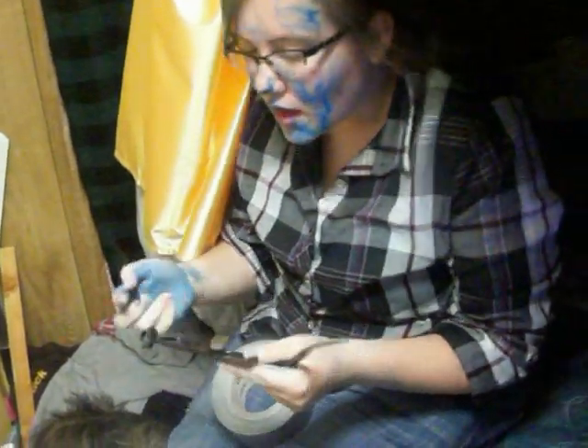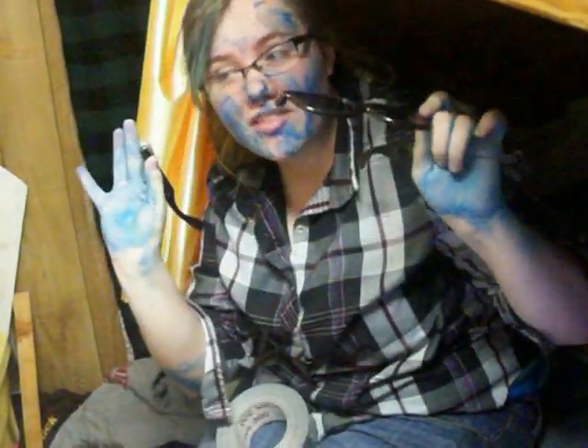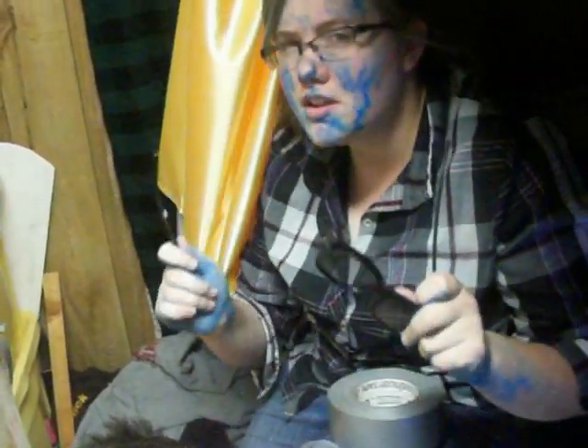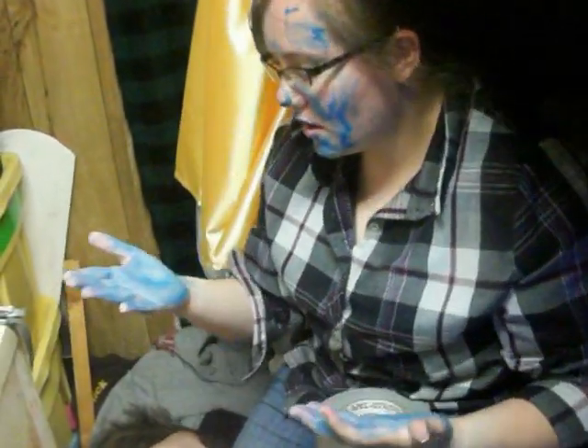Hi guys, so like Devin and I were gonna make a video and I was supposed to use these glasses but I kind of sat on them and broke them. So we decided we'll make a video to show you guys how to fix some glasses to make them redneck, so you can have them for a video if you need them like I do. So Bucky, why are you blue?